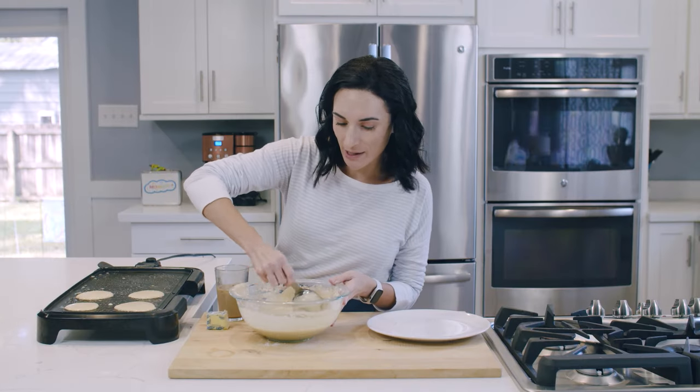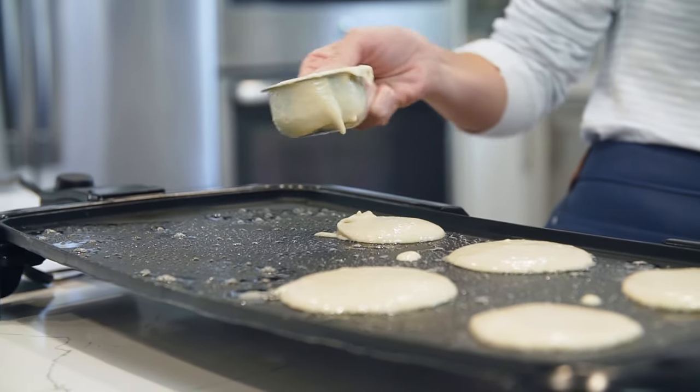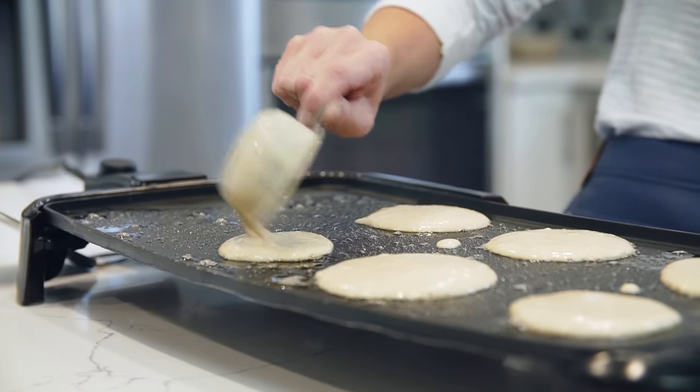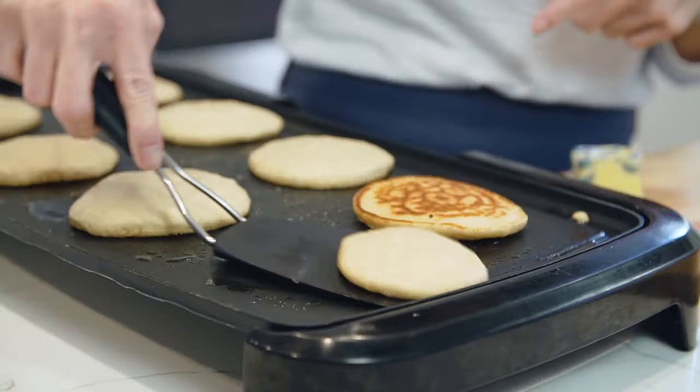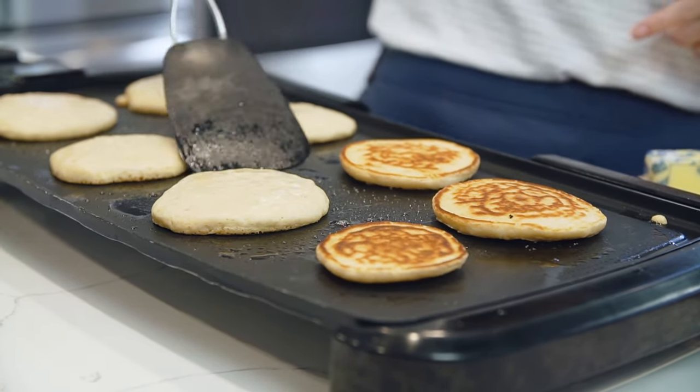I love whole wheat pancakes because when they cook they have a toasty smell, and that's another reason I use honey in this recipe instead of sugar — honey and whole wheat just has a really nice aroma. So our pancakes are ready to be flipped: they're bubbly, the edges are defined, so we're going to flip them.